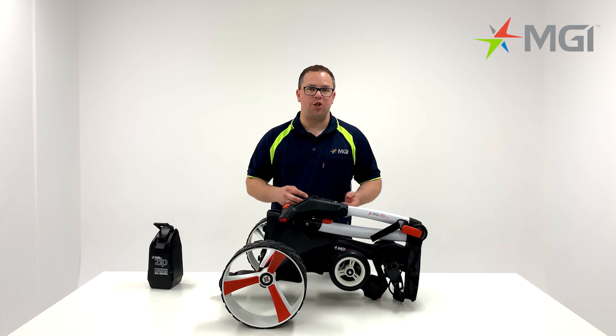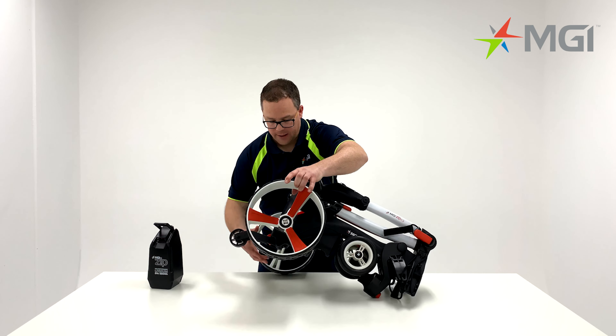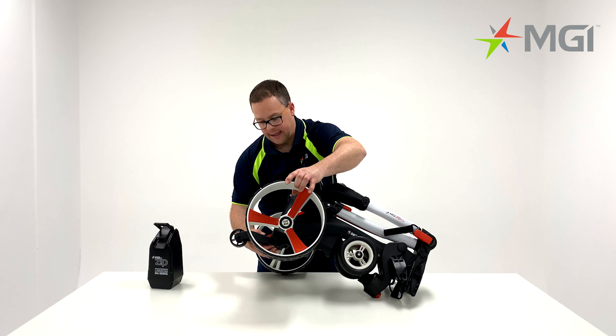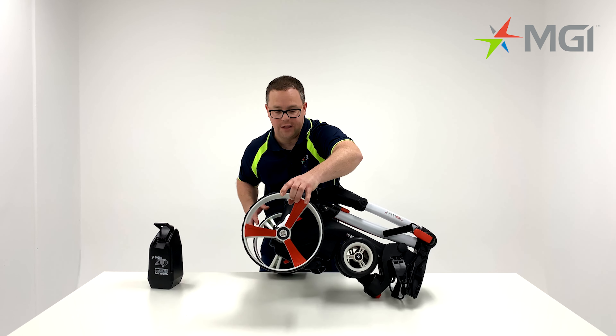To prevent damage in transit or storage, you can fold away your fourth wheel. Simply tilt your buggy up — you'll find a toggle underneath. Press the toggle in and tuck the fourth wheel until it locks into position.